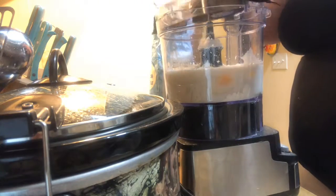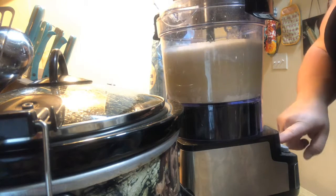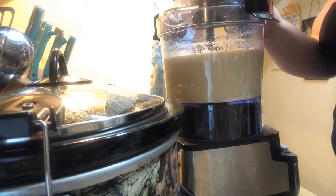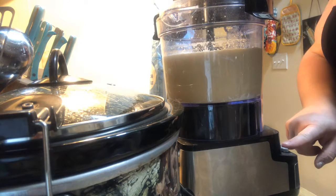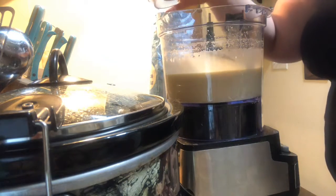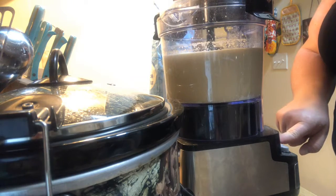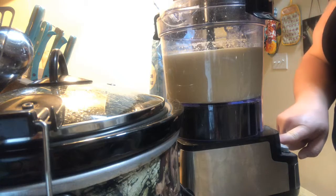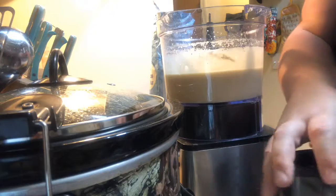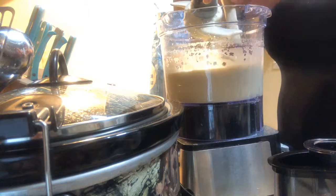Now we're going to give this a good blend. I just want to take a peek to make sure everything's incorporated. I'm going to give it one little more zhuzh. I'm actually going to scrape the bottom just to make sure that there's no flour in there.